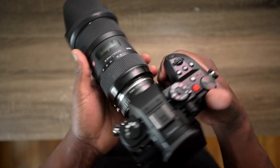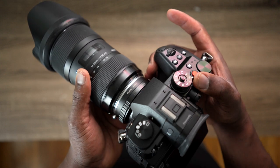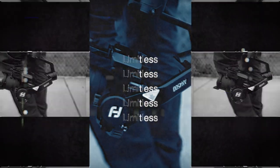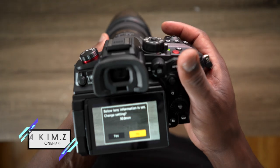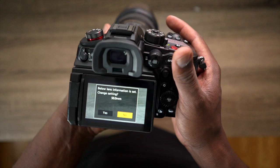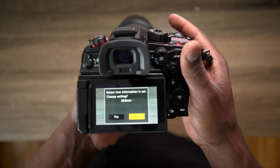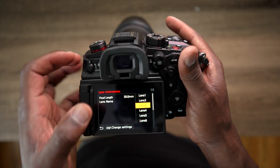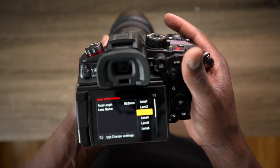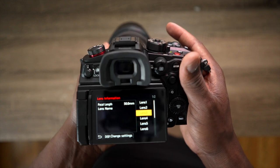You would have to switch it on in the camera, but there are some things to go through when you switch on the camera if you have a manual lens attached to your GH6. When you switch it on, a notification pops up giving you an option to set the focal length of the lens attached, so you can get better stabilization. You can only change the focal length by selecting yes and picking one of those numbers to assign a specific focal length for better stabilization.